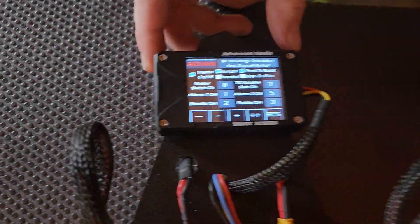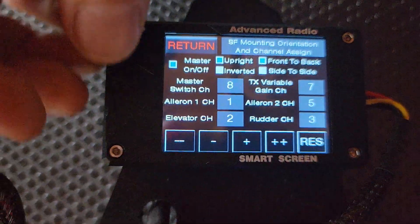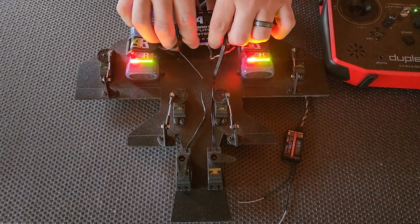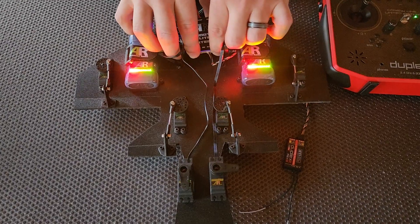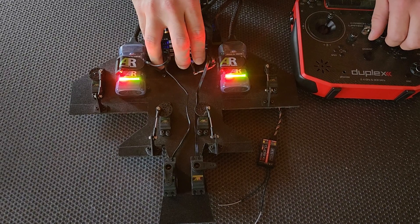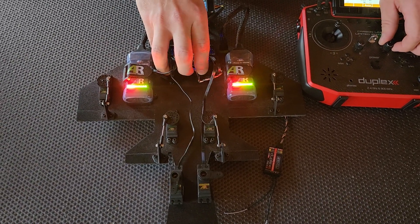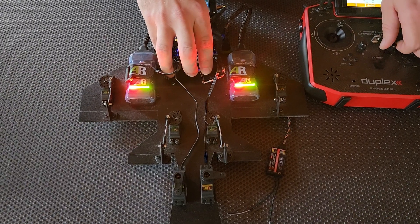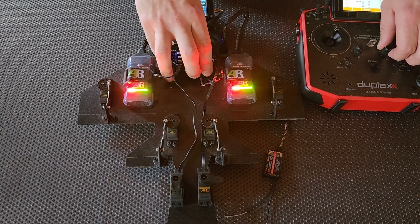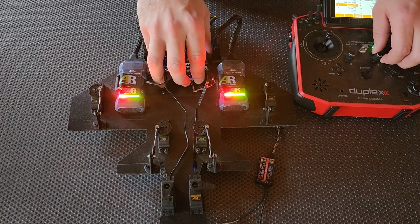I'll set it back to one-to-one. We have it set up here. I'll turn the gyro on and — if we pan out a little bit — you can see the gyro working. If I reduce it, you'll notice that the movement is a lot more subtle. And if I go back to one-to-one for comparison, and then boost it all the way up — you're getting about 200% gain applied to the servo outputs across the entire aircraft.